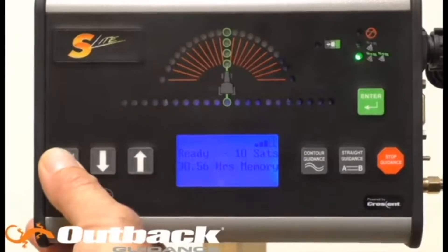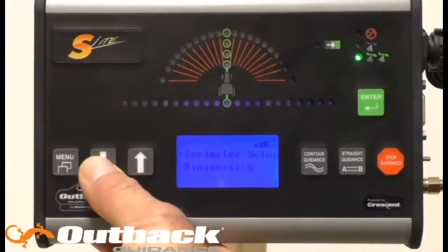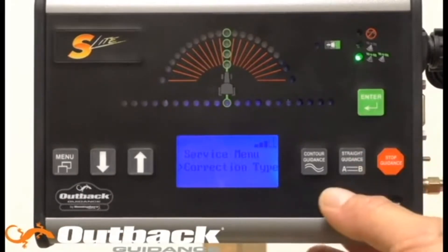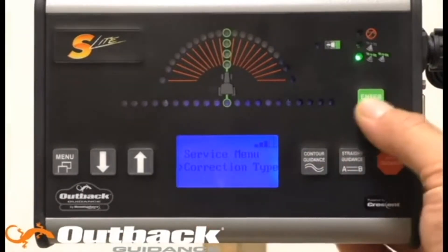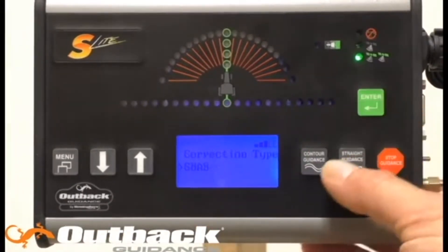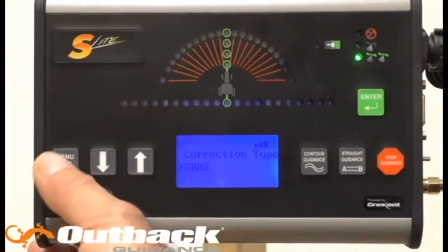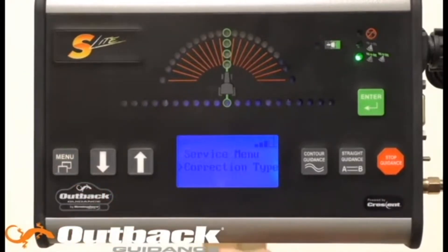First, press the menu button, scroll down to the service menu, and hit enter. We'll want to check our correction types, so hit enter and make sure that we are in SBAS. Then hit the menu button to return to the service menu.